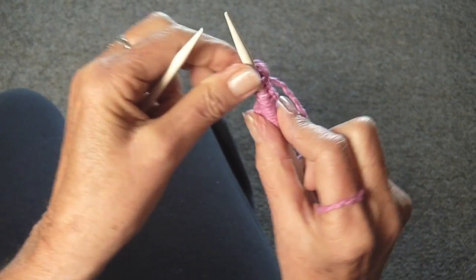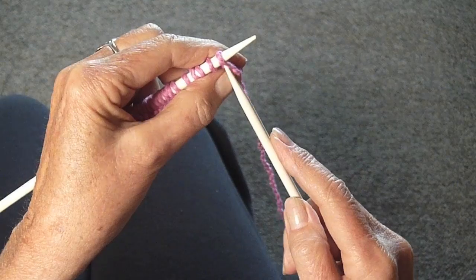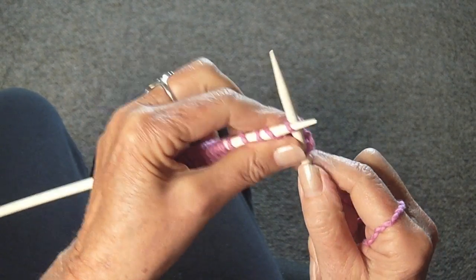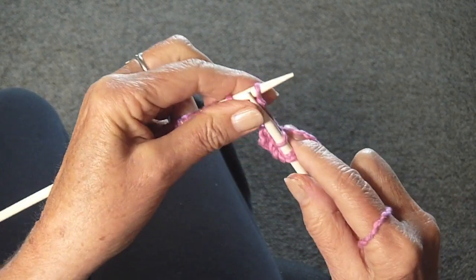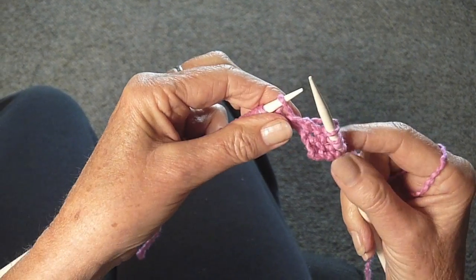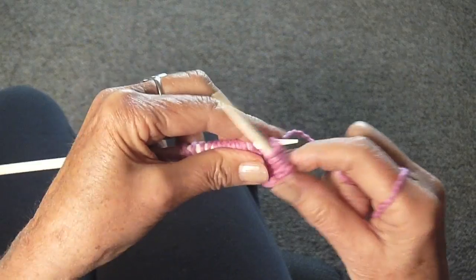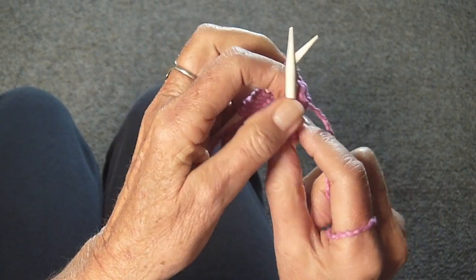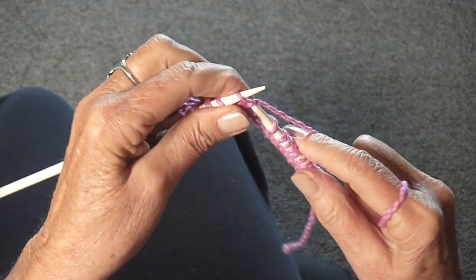Again, you're going to turn the work around, and this time you're going to knit 6. So you add 2 each time. You'll always know where to keep going because there's going to be a hole there. Knit 1, 2, 3, 4, 5, 6. Turn the work around again and re-knit those 6 stitches.